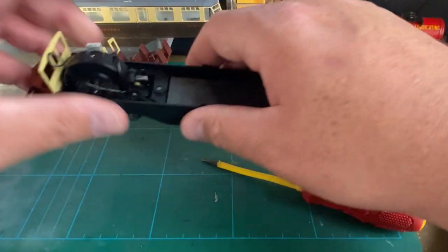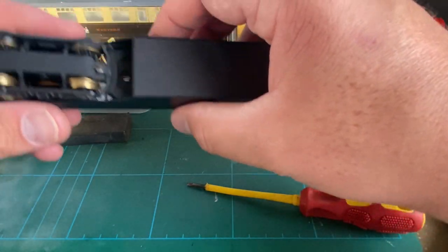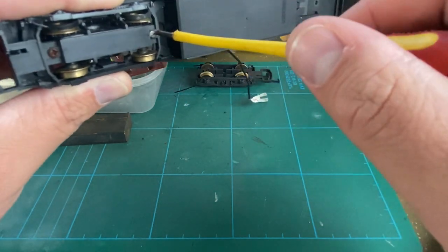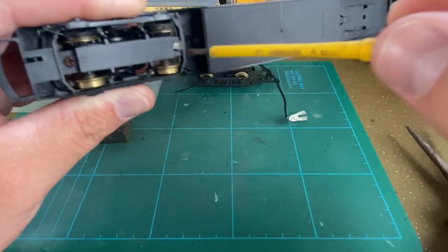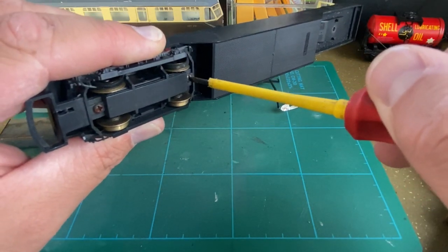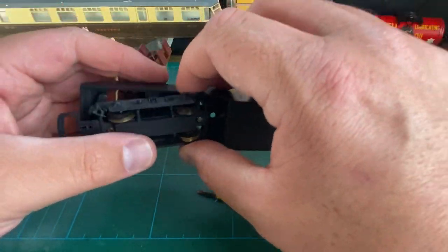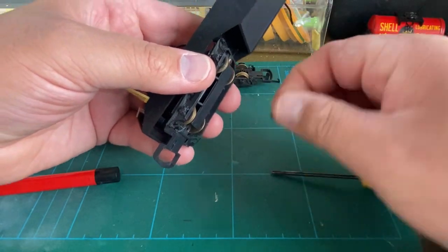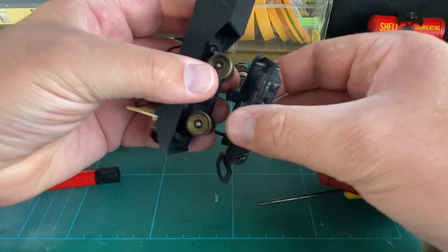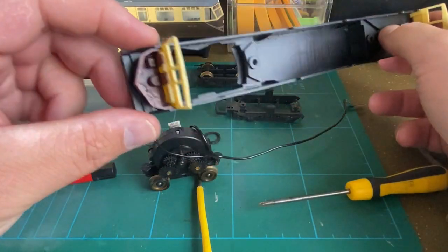Now back to the main chassis — let's try and remove this power bogie. It's unusual in that it's got two different screws: this is the original Lima screw with a flat head, but the one with rust is not original — Lima used flat-headed screws. I managed to get the Phillips head screw out; the rust had affected the plastic a little bit. There's the bogie frame removed, and you can just lift the power bogie out. The chassis itself is in pretty good nick.